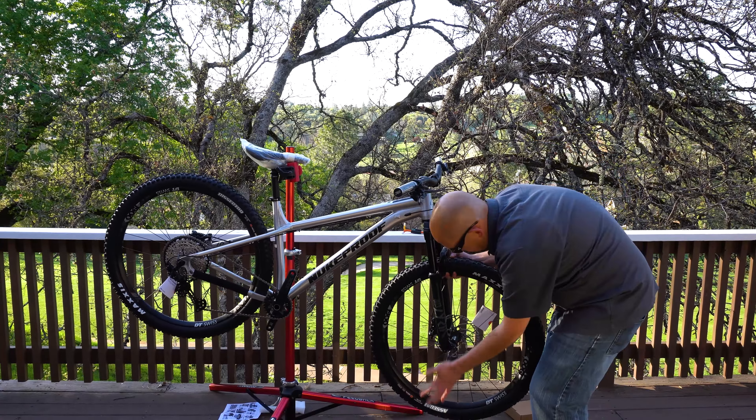It looks a lot better in person, and I know I've said this about a lot of bikes, but that brushed gloss finish is really something. It's a brushed aluminum with a gloss clear coat over top, and it looks really, really good.